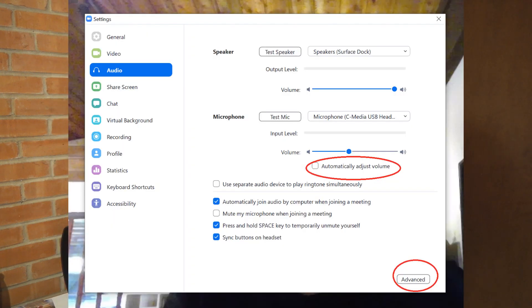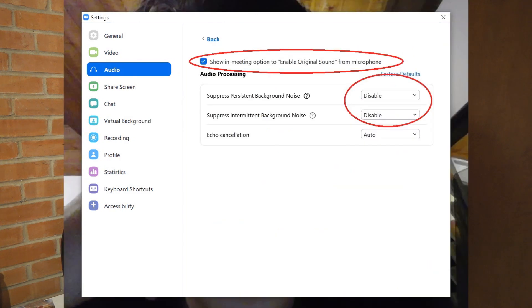In audio settings, you'll see an option to uncheck the automatically adjust volume button, and I set the volume about halfway. If you're using a laptop or tablet, you'll probably have an advanced setting as well. We want to click that and go into disable background noise suppressant and disable intermittent background noise suppressant.